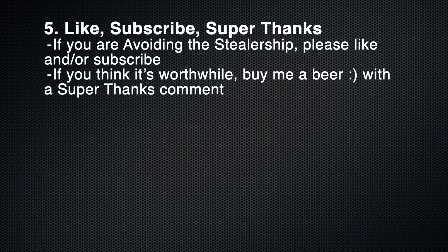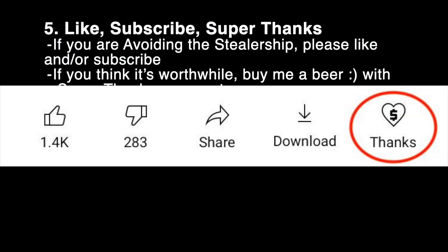If this video is helpful, please like, subscribe, or super thanks. Super thanks is basically you buying me a beer from a distance, so cheers.